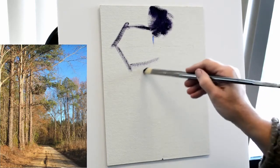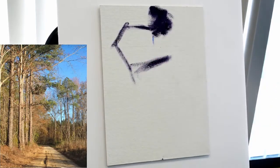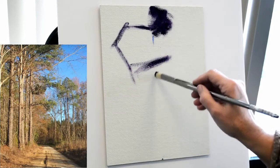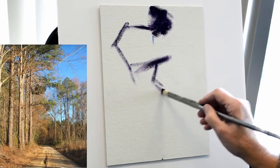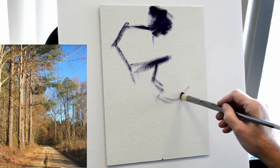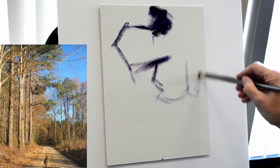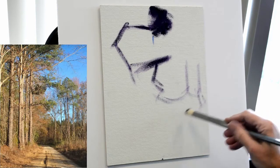Those little marks on the canvas at the beginning were just to mark where the center of the panel was so that I could visualize where I needed to outline the shapes. Right now I'm just using the brush and paint to flesh out — almost like drawing — those basic shapes for the notan.